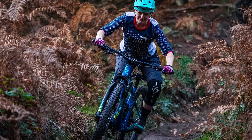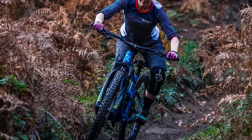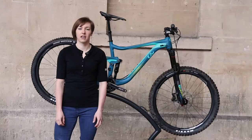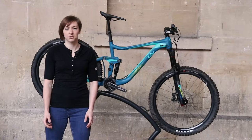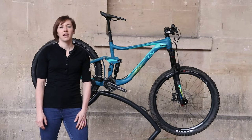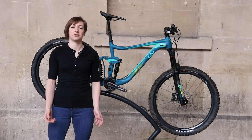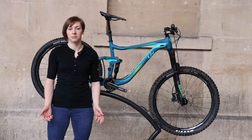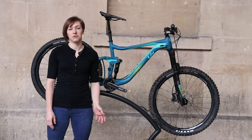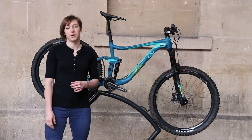Liv say they've created geometry ready for women riders using body measurement data to dictate the bike design and build. If the Hale is a product of what women need, I can't say I'm entirely on board with the movement. I understand that women might have different physical dimensions to men and that on average we might need the bars closer to us, but I think Liv could have taken a different route in the design of this bike that would have produced a more confidence-inspiring and more efficient result.